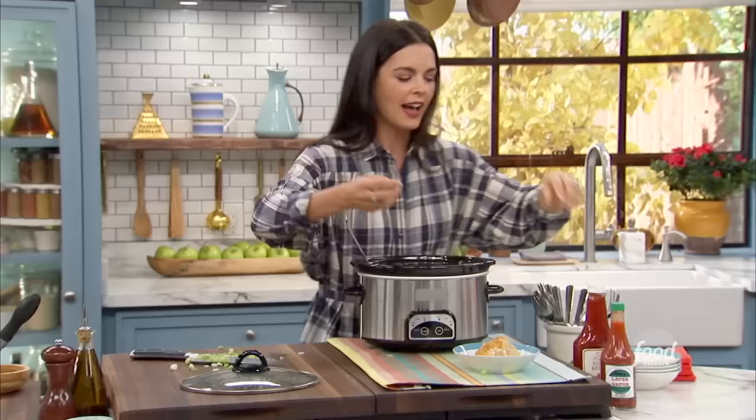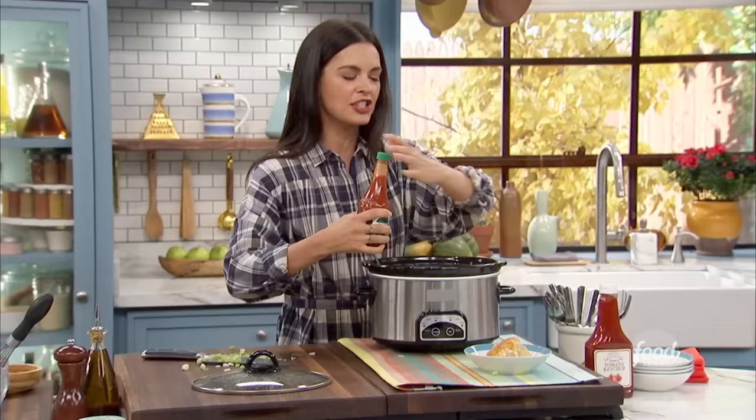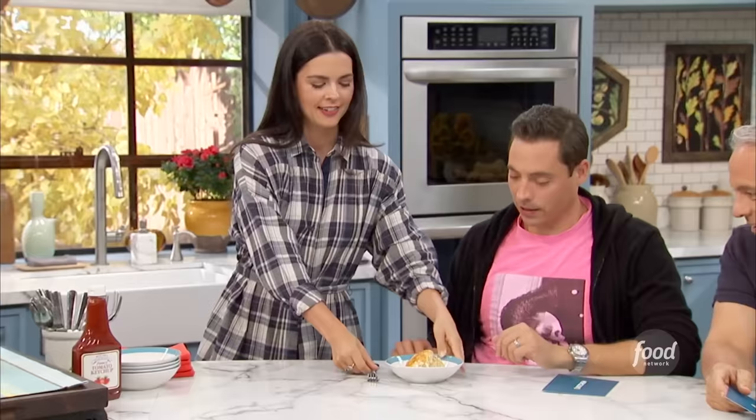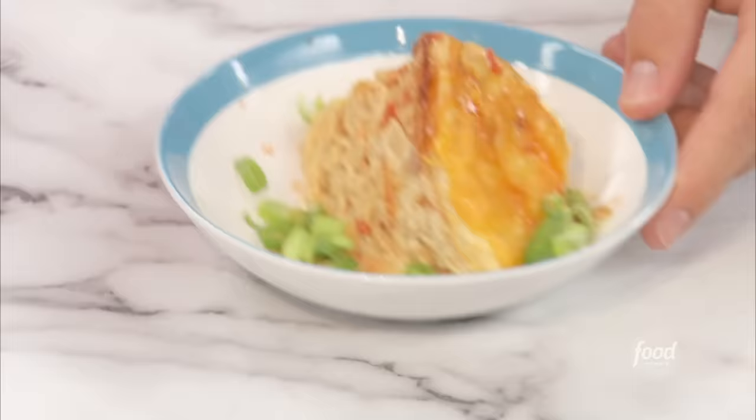Let's top it with some of these green onions, and then I like to serve it with a little hot sauce — just a little sprinkle. Do you eat ketchup on your hash browns? No? Okay, then I won't put any on yours. Look at this — it's substantial. This will get you through the next two hours until you dip into the sausage.